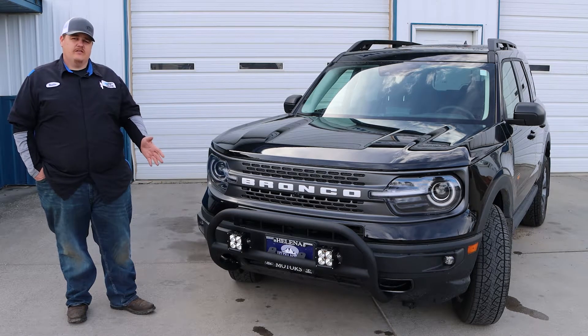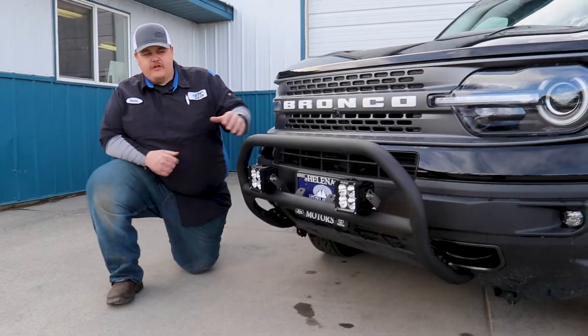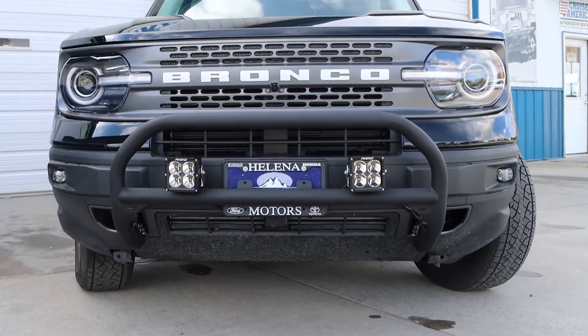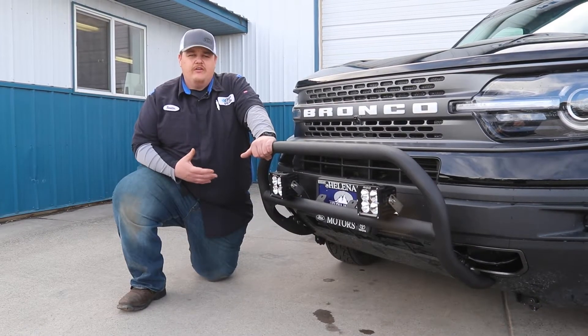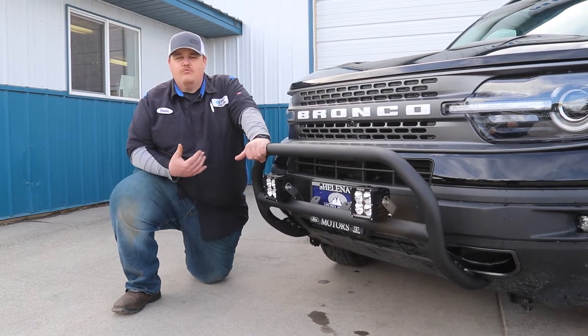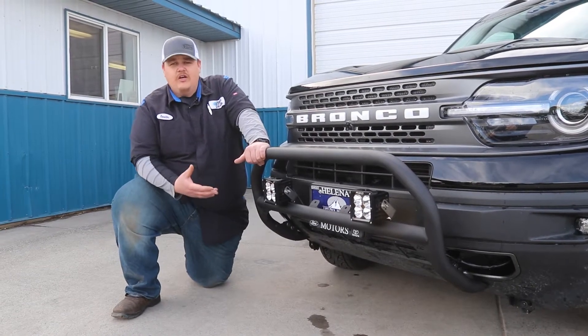Come with me down to the front here. We have the Rough Country bull bar slash nudge bar. This is going to give the driver a little more added protection when driving through the brush and your dirt roads. It also gives you more accessibility to mount on accessories.